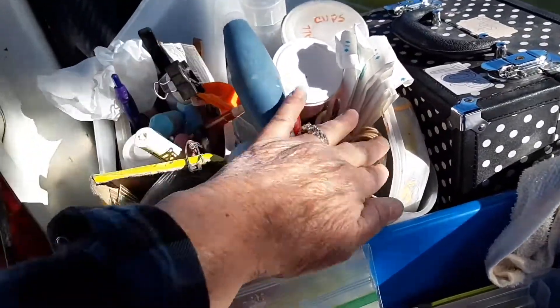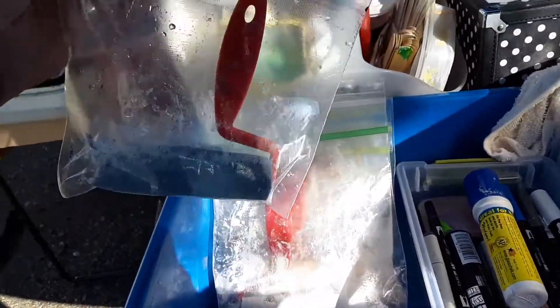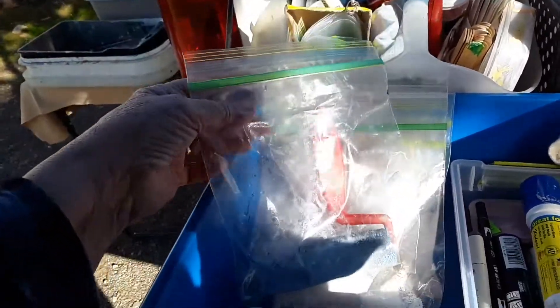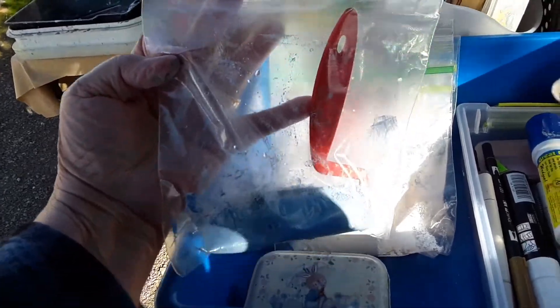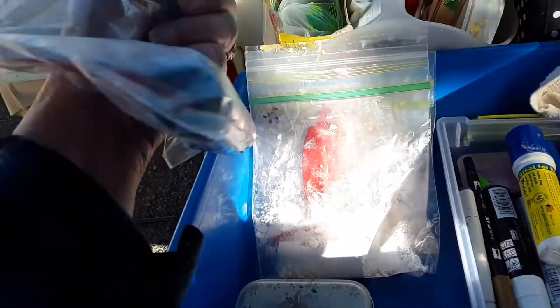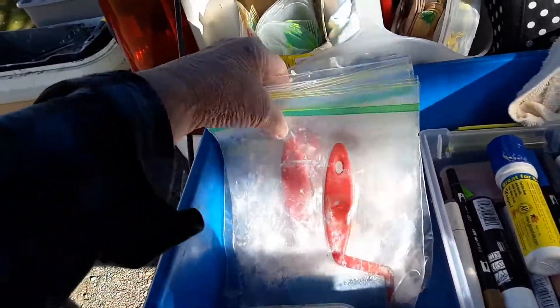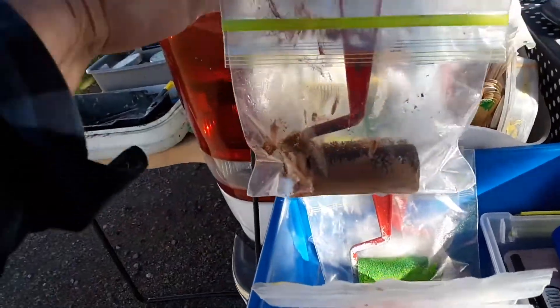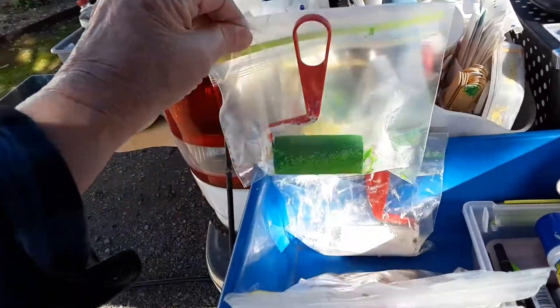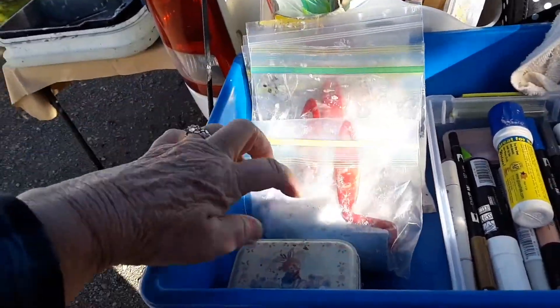I carry Ziploc bags and things to stir the paint. This is my roller tray. I always put my four-inch rollers in quart-size baggies — they stay for months in there, literally months. It keeps them protected from getting squished. They'll stay for a long, long time, and I have all different colors.